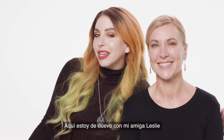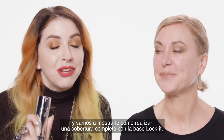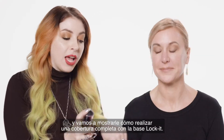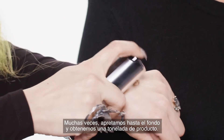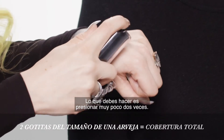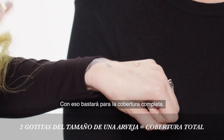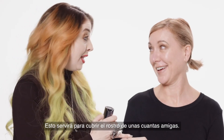And I'm back here again with my old pal Leslie and now we're going to be showing you how to get full coverage with the Lock It Foundation. A lot of times people push down all the way and what that actually does is give you a ton of product. What you want is two light little pumps — that right there will give you full coverage. This amount would give you and a bunch of your friends full coverage.